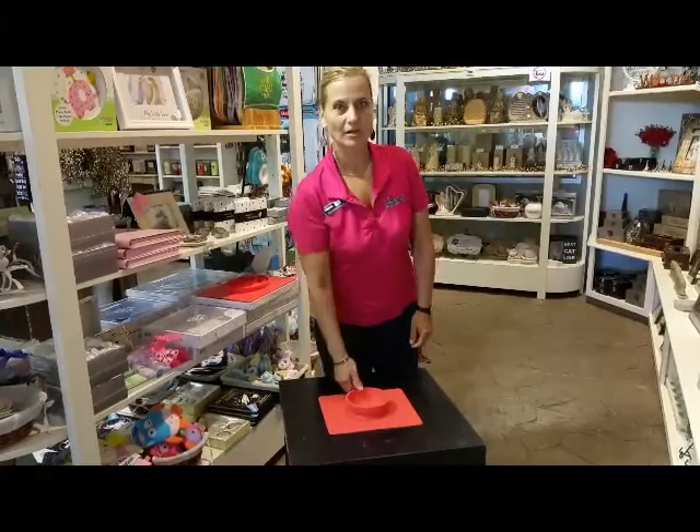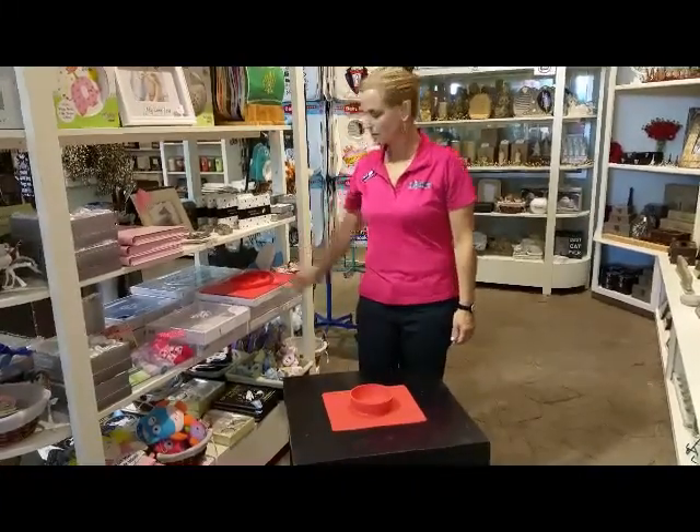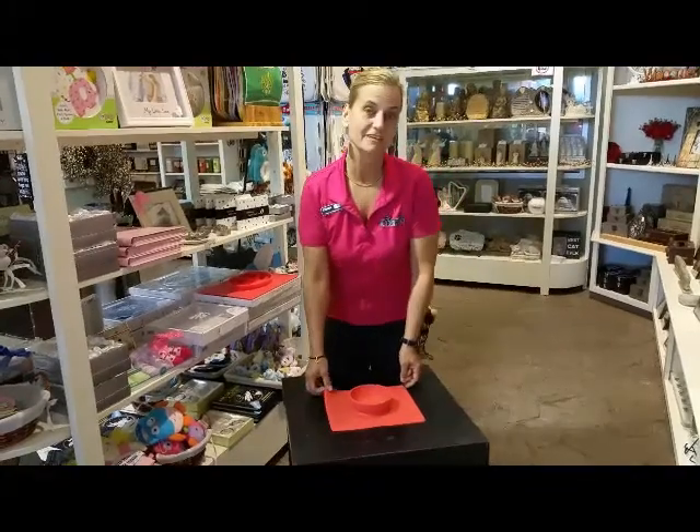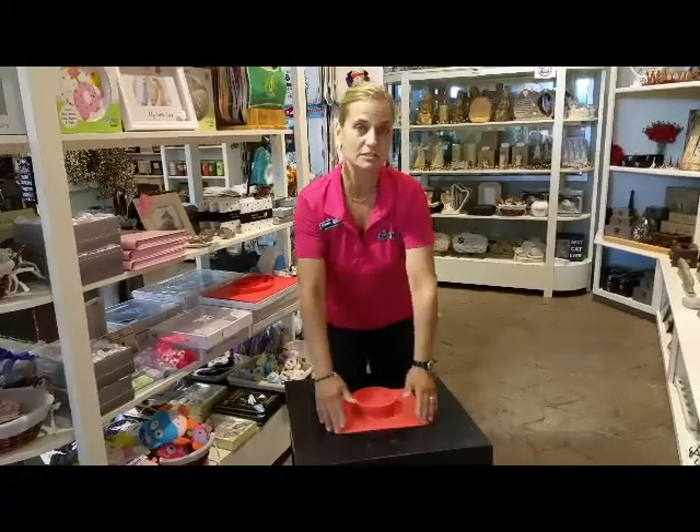Today we introduce the new Happy Bowl. Very much like the Happy Mat that came out earlier this summer, we now have a Happy Bowl. Some modifications have been made based on people's requests — it's a little bit smaller now.